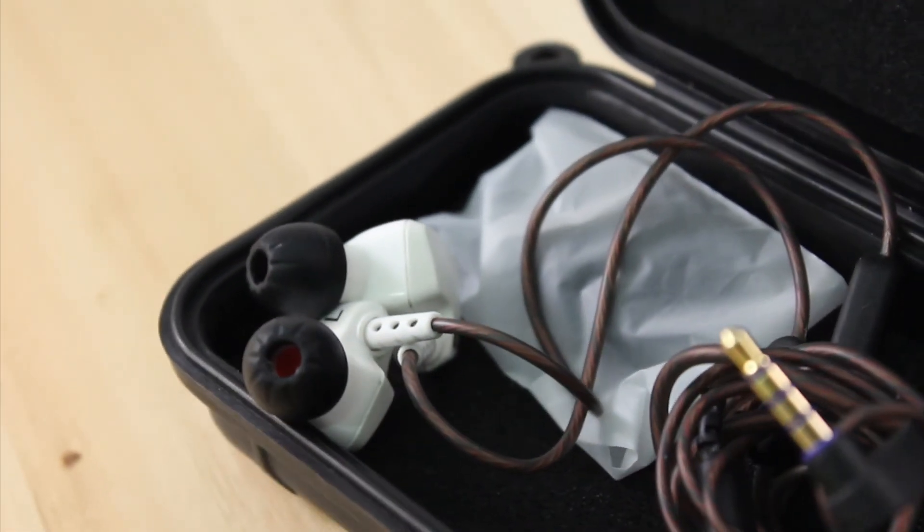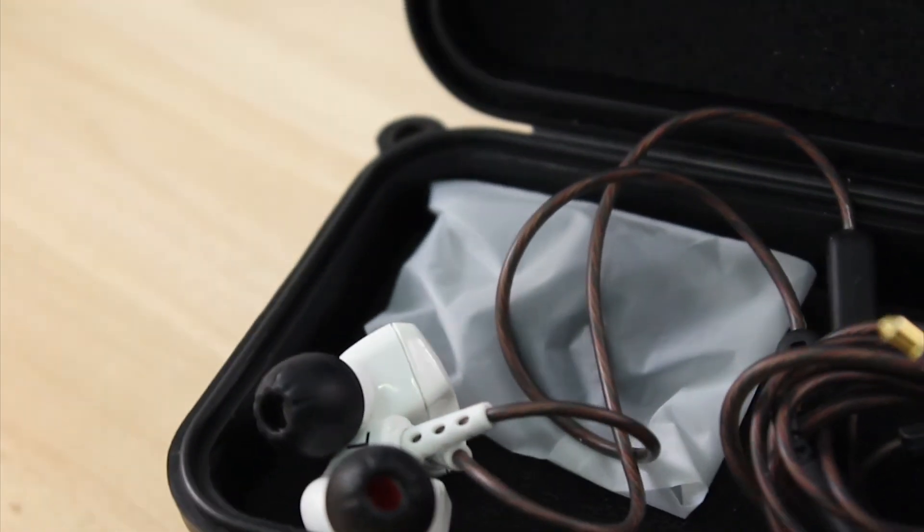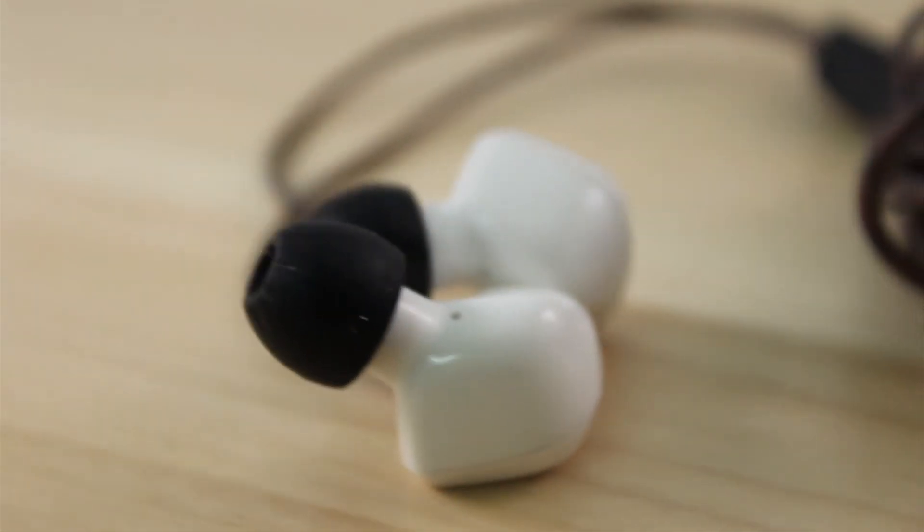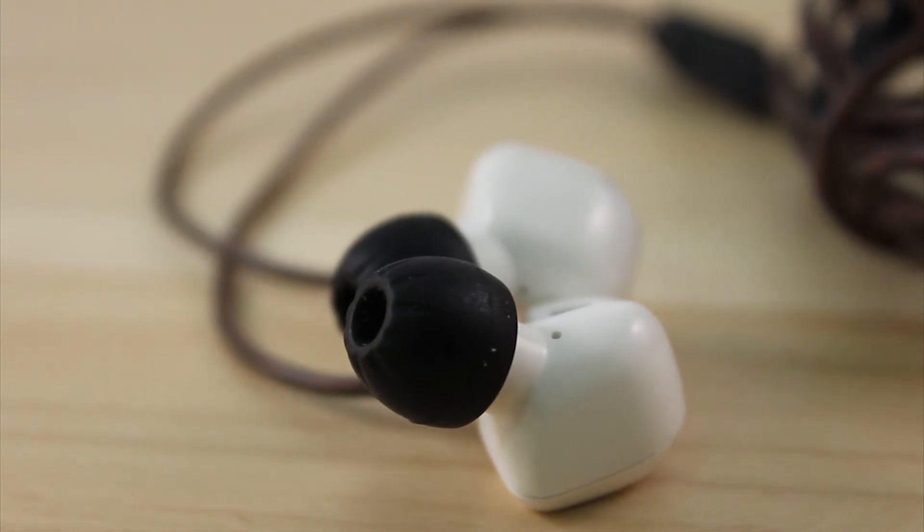You probably won't get a better deal. These headphones are one of the best things I've ever bought off AliExpress. One could definitely argue this product is irresistible.